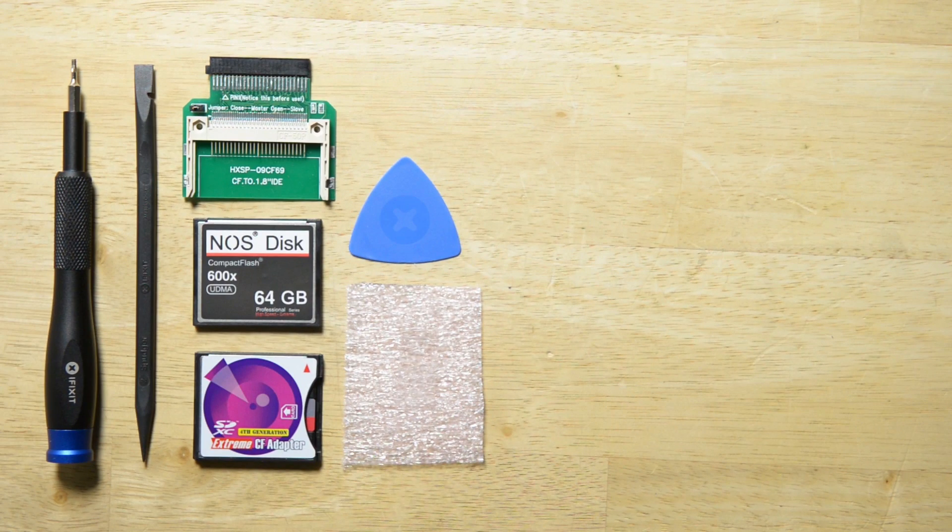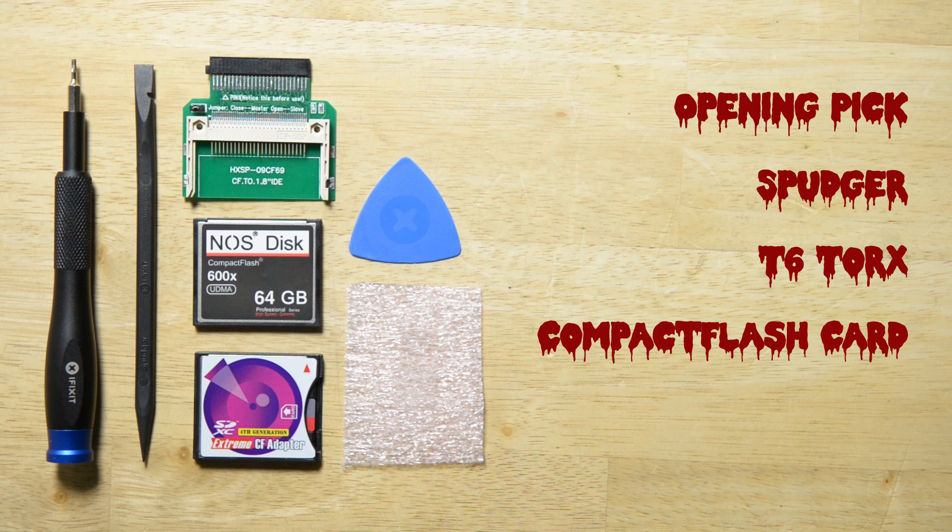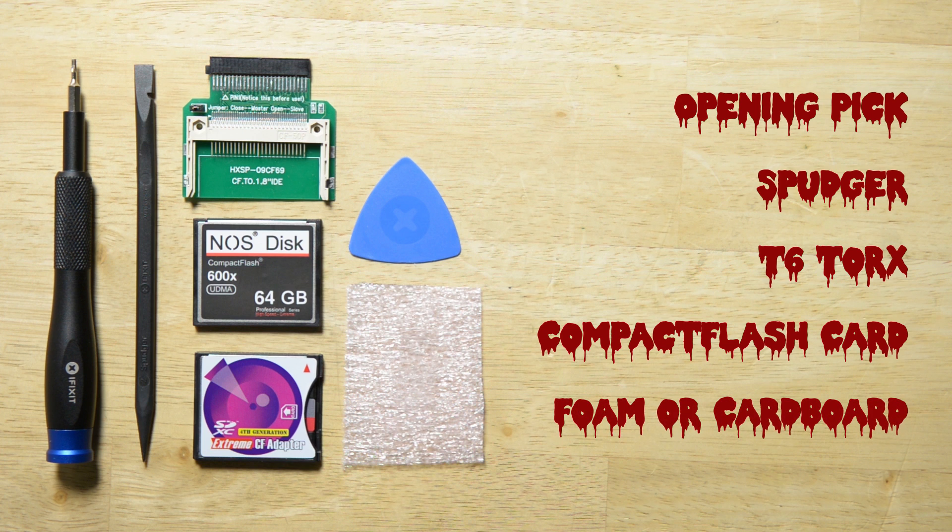For this repair, you're going to need an iFixit opening pick, a spudger, a T6 Torx screwdriver, a compact flash card or a compact flash to SD adapter, and a small piece of foam or cardboard.